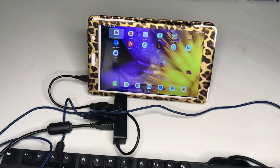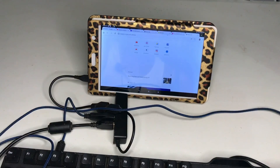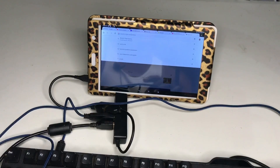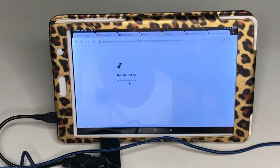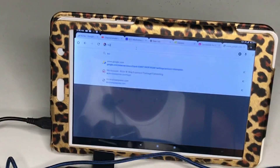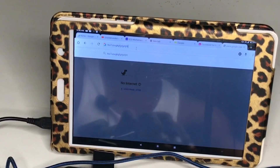I'll turn Caps Lock off. I can also type something — let me go on the browser and open Google. Note that this device is not connected to any internet right now. See guys, I can type and it's typing right here in Google, so the keyboard is working.